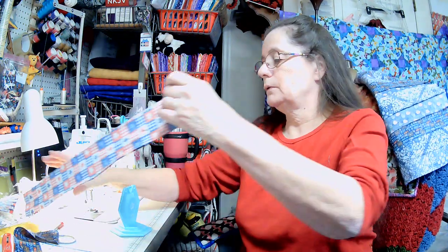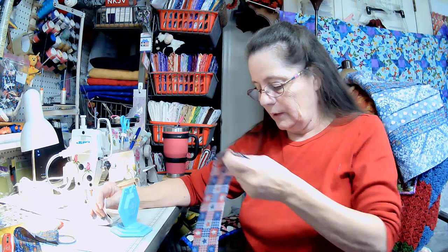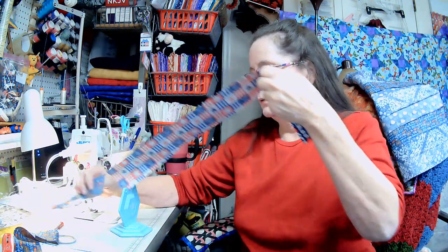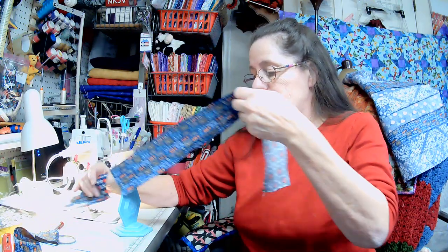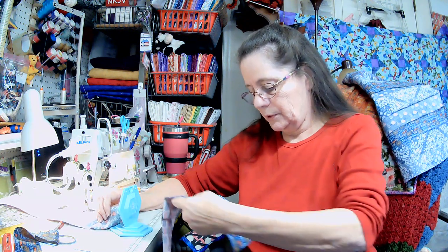Let me use my little fancy tool here — I got this in one of my Sew Sampler boxes too. I love that box. I know a lot of people think it's expensive, especially when they went up five dollars, but they'd kept it at the same price for a couple of years. Postage is getting ready to go up on the 23rd, I think. That means I have three more days — I need to go get another roll of stamps from the post office.